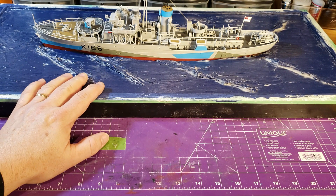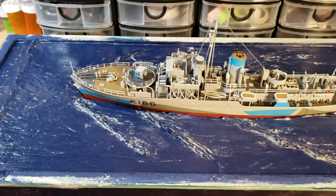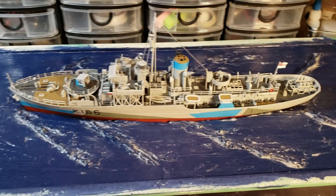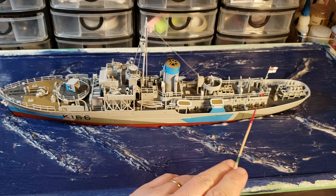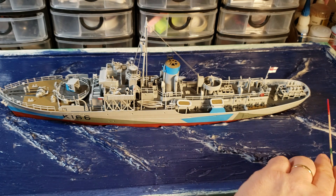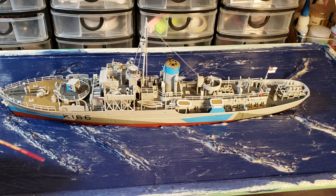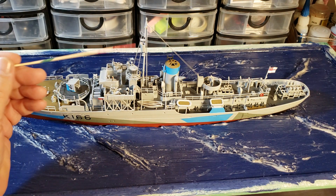For the ship update — I now have the ensign on, and down here is the name 'Snowberry.' I've got the depth markers on the hull, the hull number on the back and other side, and on the forward gun there's a duck on the front — those are all the decals. I also put in the railings along the sides and up in here.